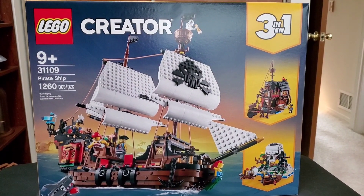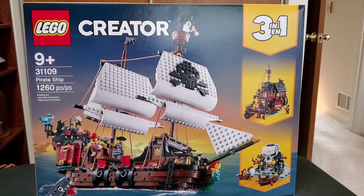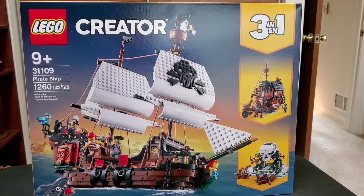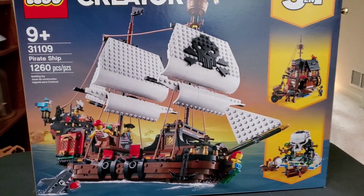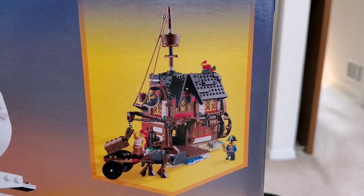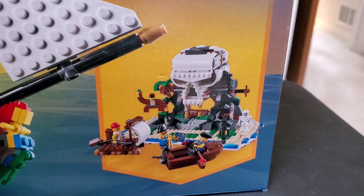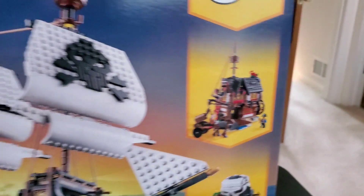Today we're taking a look at the LEGO Creator Pirate Ship set, number 31109, which has 1,260 pieces. This is a three-in-one set — not only can you build the pirate ship, but you can also build what looks like a little boat shack or fish shack, and then down here you also have Skull Island, which is pretty cool.